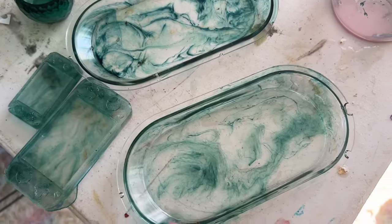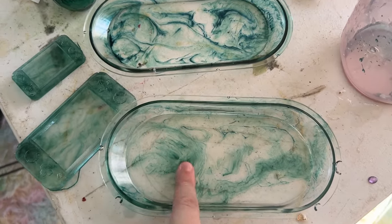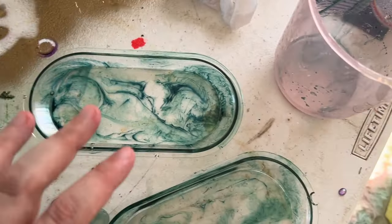So I made these trays with the overpour from that last layer of resin and I added just a little bit of alcohol ink so I could get this water effect, and then instead of properly cleaning out the jug